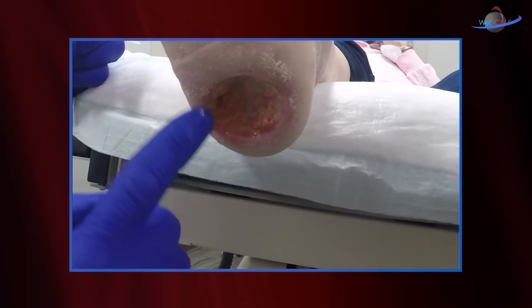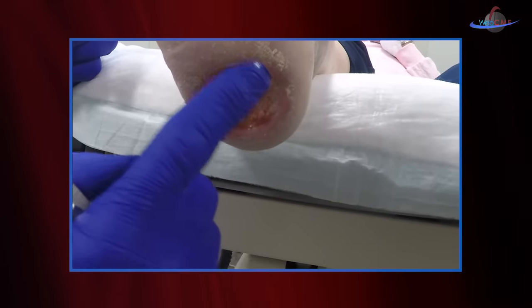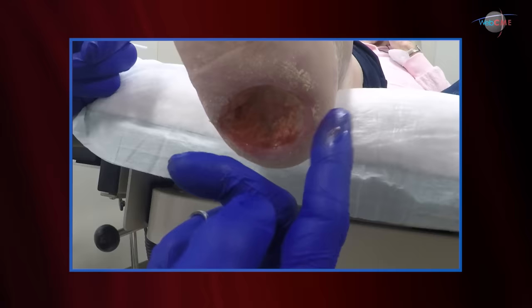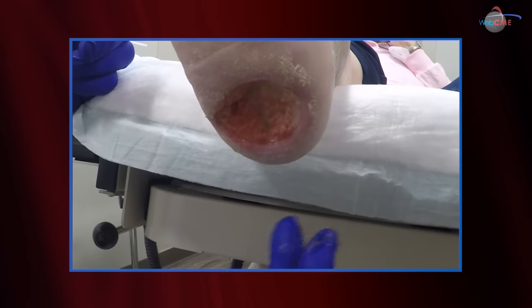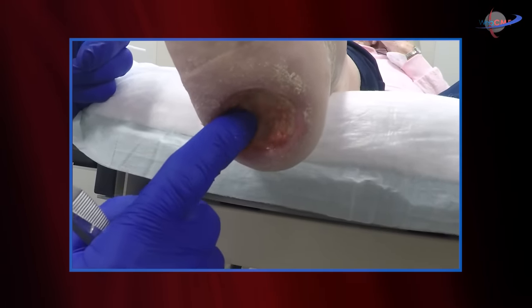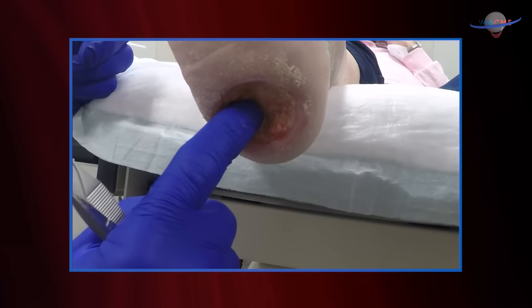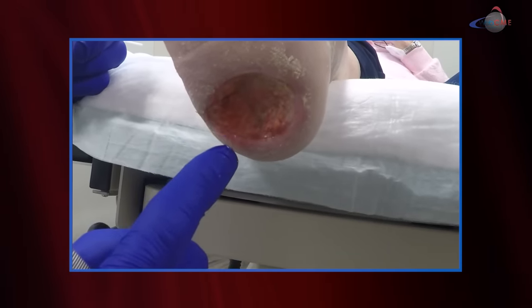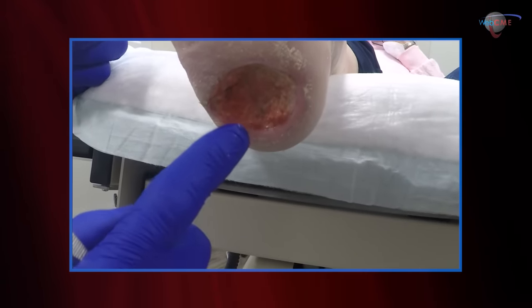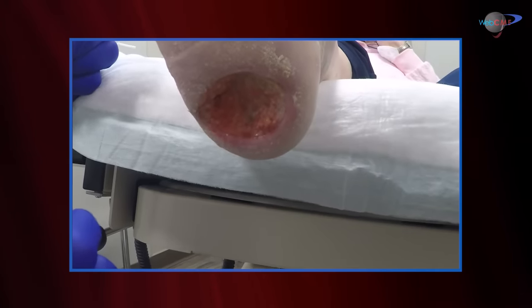We're going to place a topical over this. The topical will be able to interface with the entire wound base to allow for granulation to occur with hopeful eventual complete closure with epithelization. We're obviously going to watch very closely. Were bone to become exposed, that would raise concern for osteomyelitis — I see no evidence of that at this point and recent x-rays were negative, but we'll be very careful to watch that.